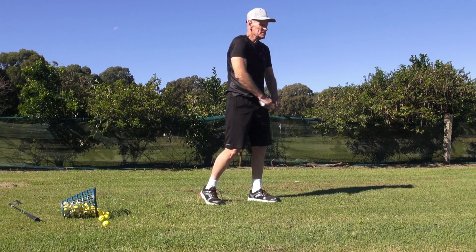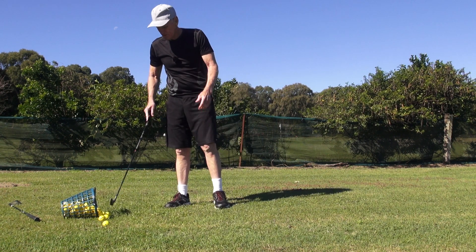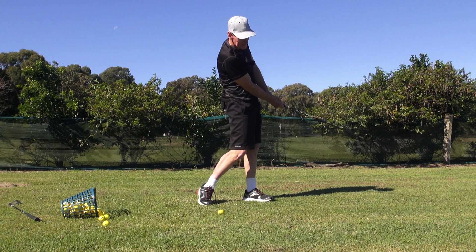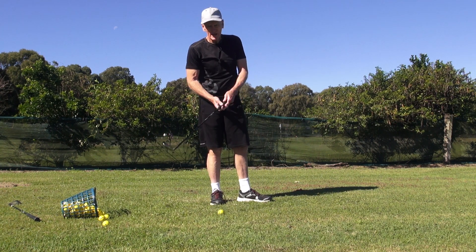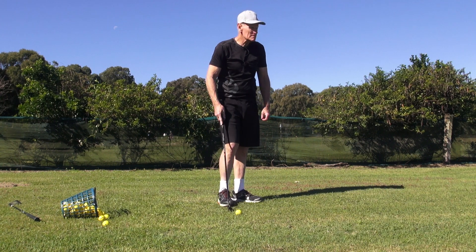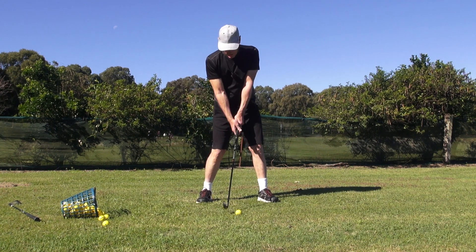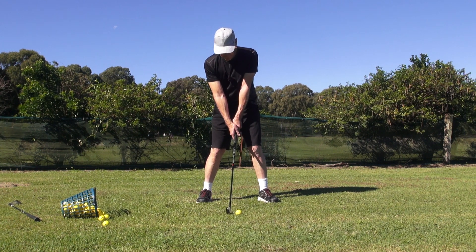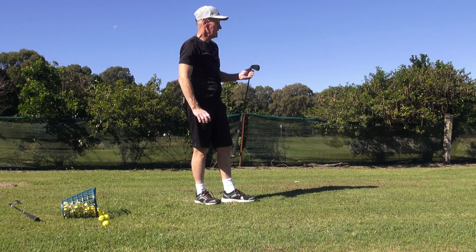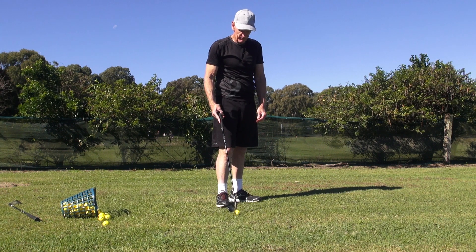Look here guys — start with a high lead shoulder and then finish with a high trail shoulder after we've hit the ball. We don't want to finish with the lead shoulder high and the trail shoulder down here, because that'll kill the rotation and tend to leave the club face open. So you go from high lead shoulder to high trail shoulder. That's about a 90% hit right there. Come on Jay — pressure down, spiral down. If you can hear that impact — that's as good a five iron as I've ever hit. That is as good a flight as I've ever seen.